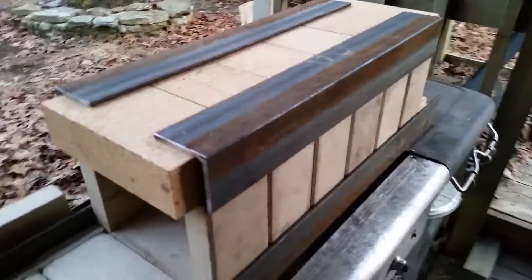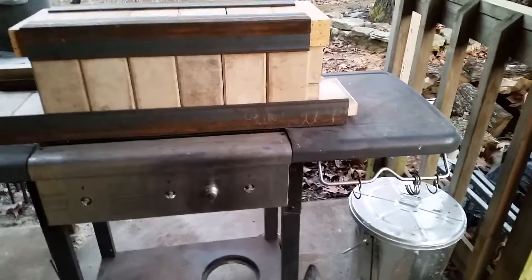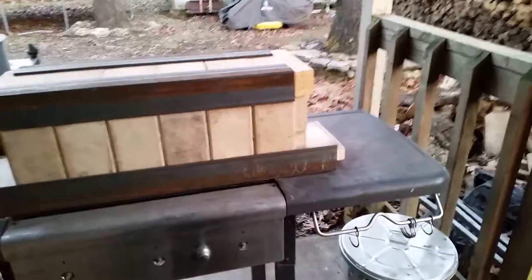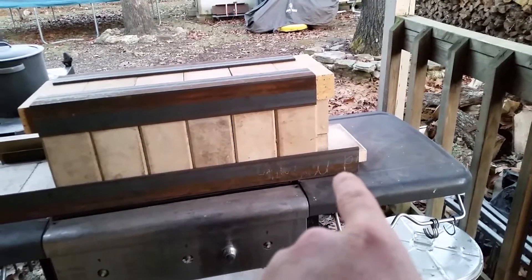My angle iron is three-inch by three-inch. The bottom piece is 36 inches long so that I have room for a little work area. That's going to be the back of the forge, and on this end I'll be able to use it if I wanted to work both ends at the same time.